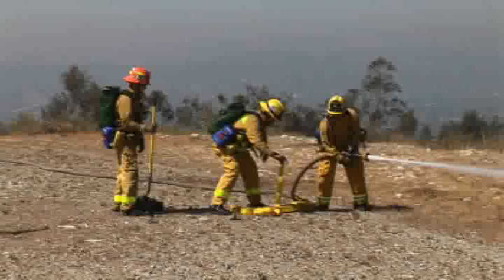Progressive Hose Lays. This hose evolution is designed for the efficient deployment of the inch and a half progressive hose lay during wildland firefighting operations. Hose may be laid parallel to the fire flank in terrain that is inaccessible to fire apparatus. Teamwork and communication are essential to this operation.